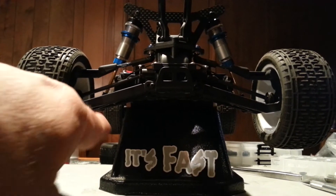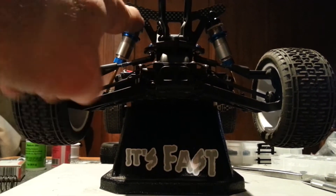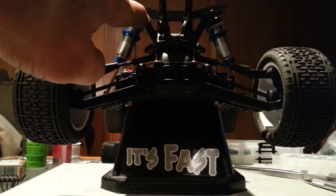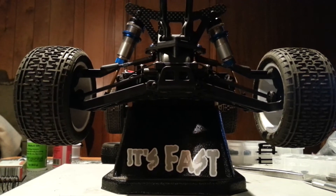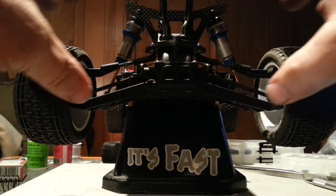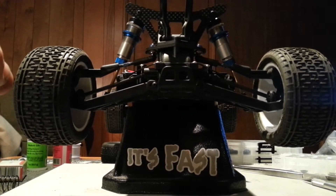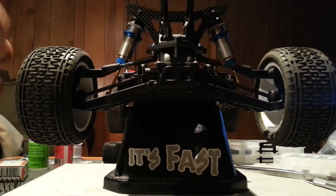I'm trying to reset the droop on my eyelets here because I'm going to run this inner hole this Tuesday on practice. I want to play around with that a little bit. I want to try to get kind of a ballast weight feel out of the car without actually putting any weight in it. I got about 25 grams in there right now.